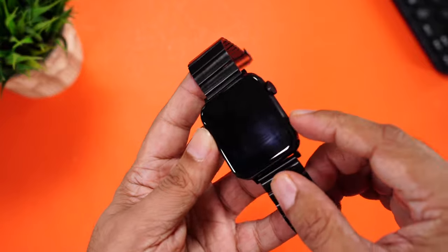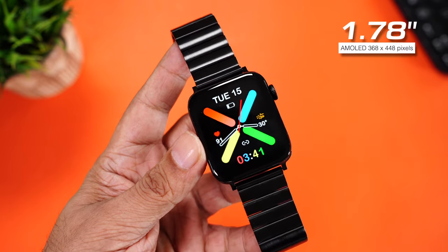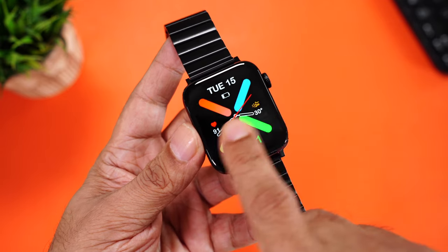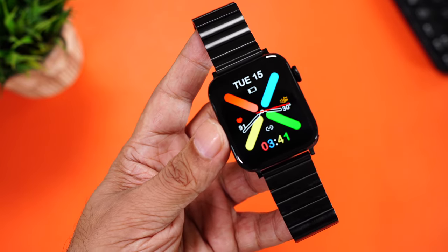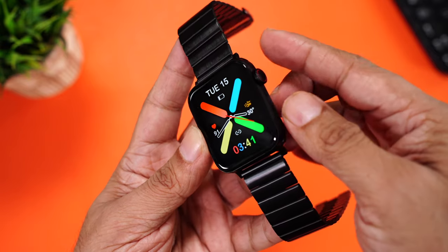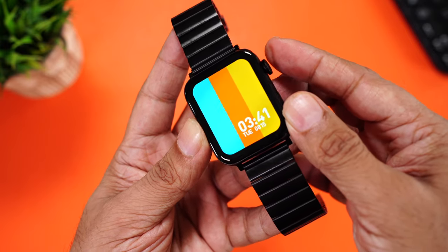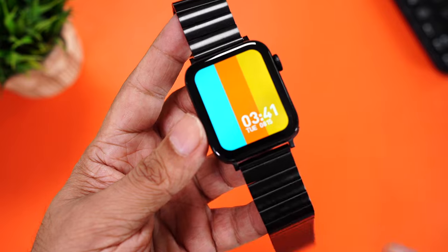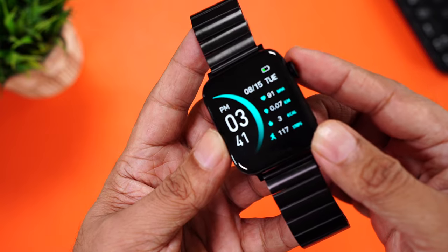Let's have a closer look at the display. As you press this button at the bottom, the display will wake up; press it again, it will turn off. This is a 1.78 inch AMOLED display with a resolution of 368 by 448 pixels. That's a really high resolution display, which is why even the smallest text is so clearly visible. Since it's an AMOLED display, color reproduction is super vibrant and blacks are pitch perfect. You can use this rotating dial at the side to change watch faces. Here's a watch face that goes edge to edge, and you can see that the bezels are quite slim and equal on all four sides.